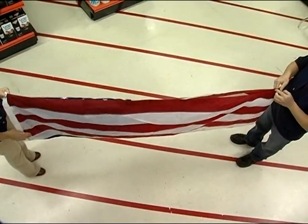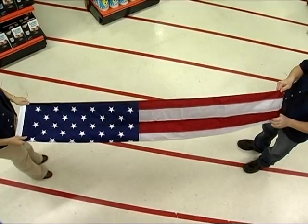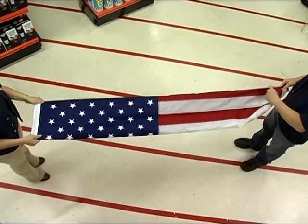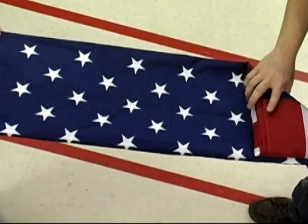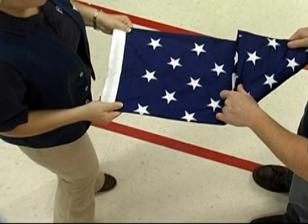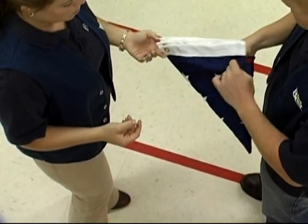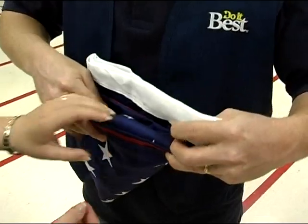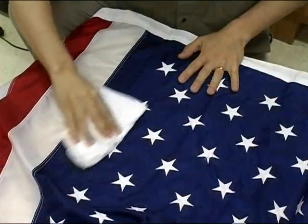Now let's move on to some important flag care tips, beginning with how to fold the flag correctly. Since the flag should never touch the ground, the folding process usually requires two people. Begin by holding the flag horizontally at waist height, then fold it in half lengthwise two times. The union should be on top. Next, the person at the union end holds the flag while the person at the striped end makes a triangular fold and keeps folding in triangles until the flag is in a square shape. Fold the square down into a triangle and tuck the folds inside. Always store the flag in a clean, dry place, away from cleaning products and other harsh chemicals.